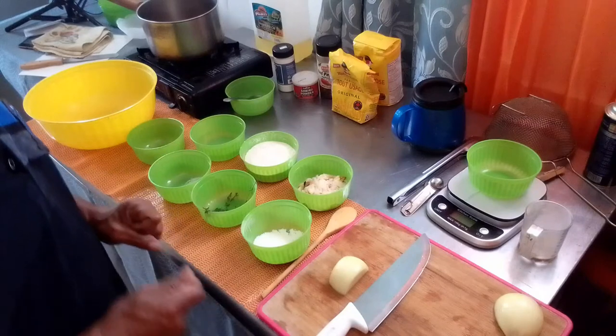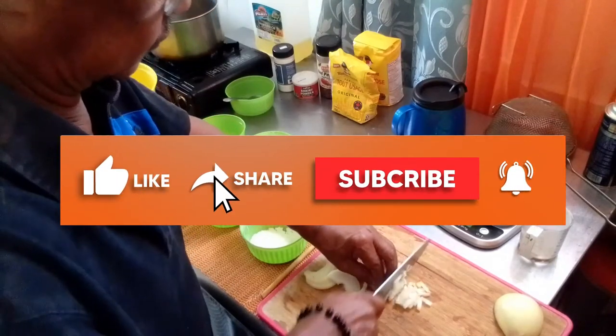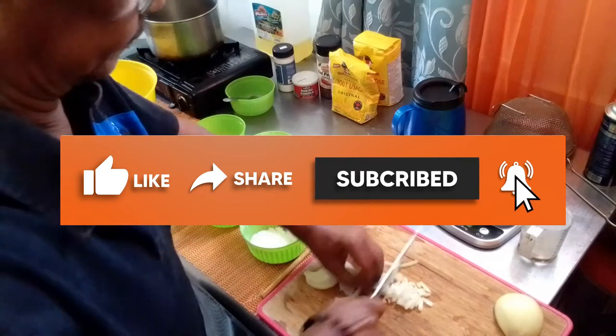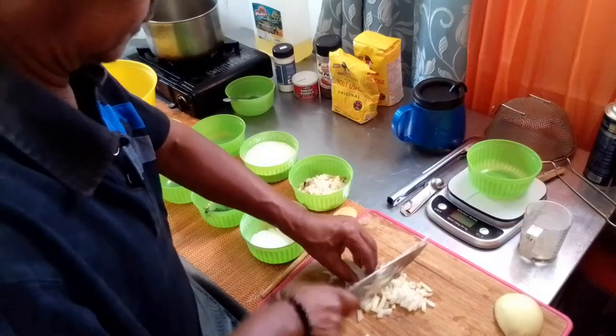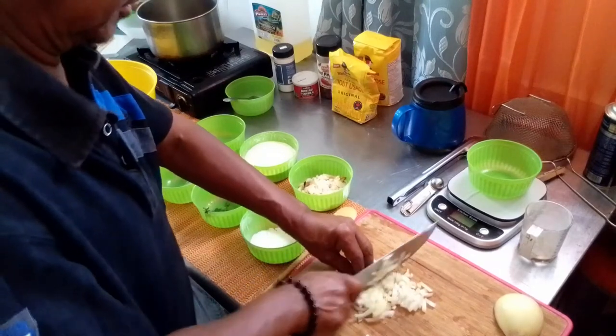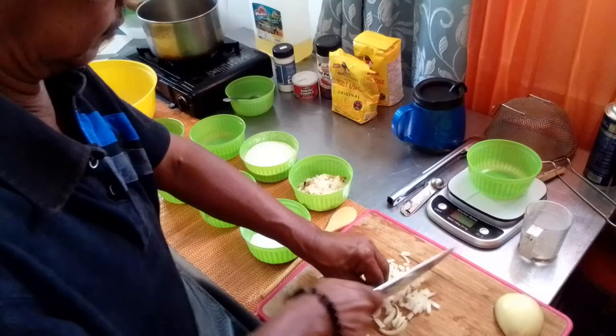Try to get these chopped up as fine as possible.